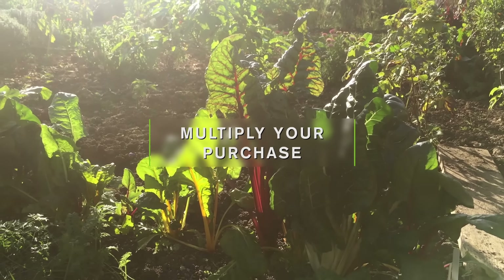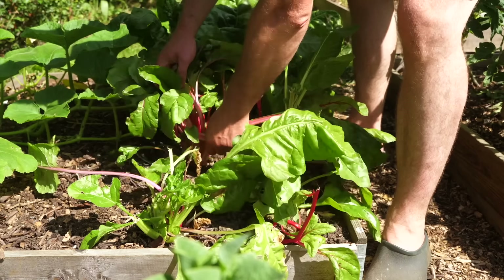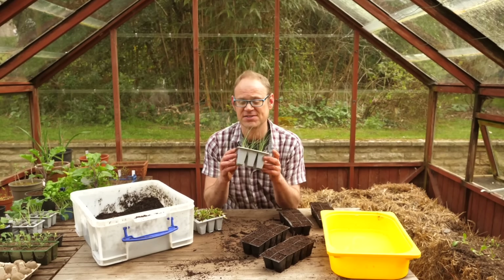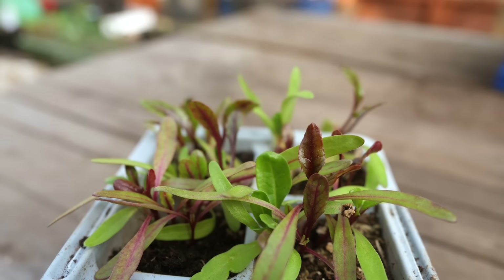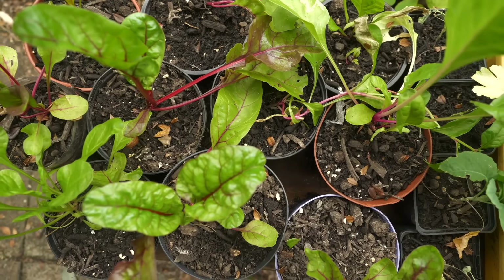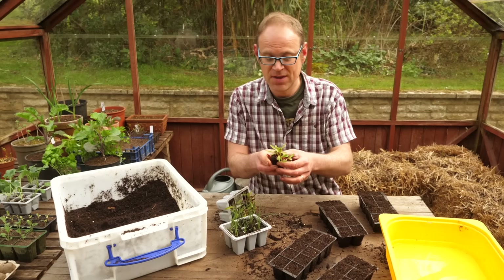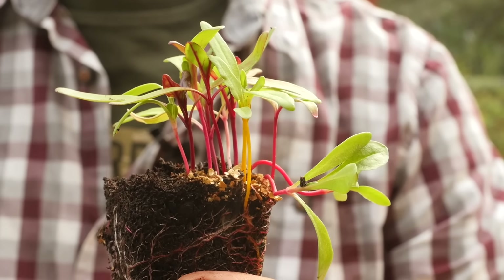You can double, triple or even quadruple your purchase by dividing vegetable seedlings like these. What I've got here are some chard seedlings and some leek seedlings. They're in these six-unit plug trays so you'd expect maybe six plants, but in fact I've got a cluster of four to five seedlings in each plug so we're going to get loads more seedlings. Let me show you — yes, there's about eight seedlings there.